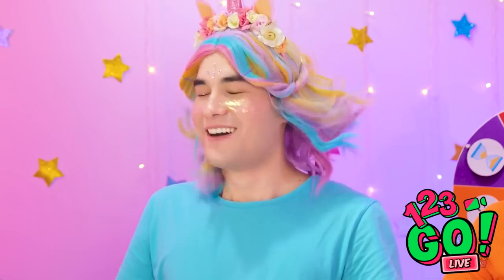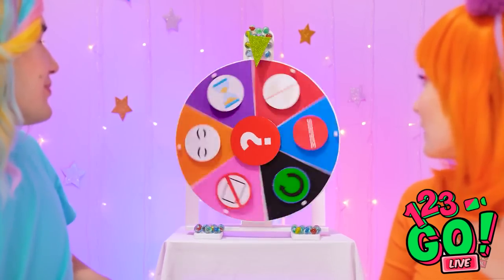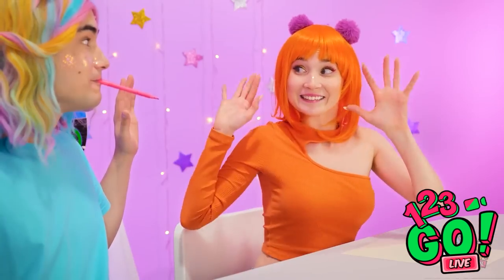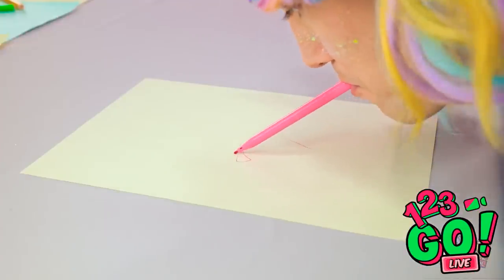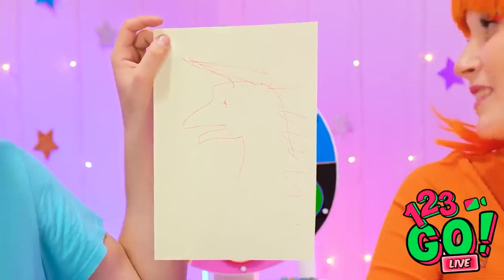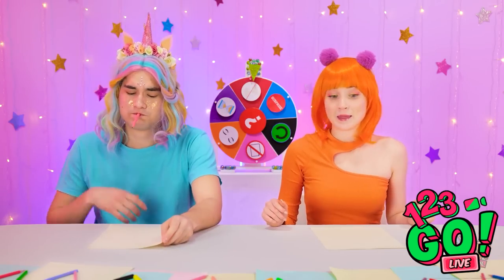I'm Princess Sparkles, ruler of the Rainbow Kingdom. This is a different look for you. You're ruining this. Let's spin the wheel. No hands? No problem! I'll put mine behind my back! That's actually a good idea. I thought this would be more difficult. Not bad. Finished! What do you think? That's certainly... something. What do you know about art? I'll show you how to draw a unicorn. Let me just check the scale. I always check the scale.